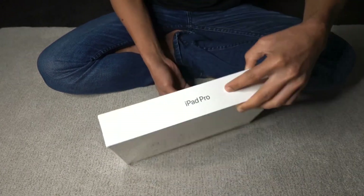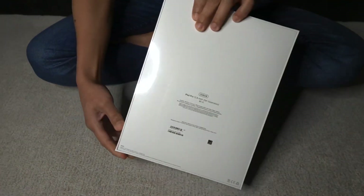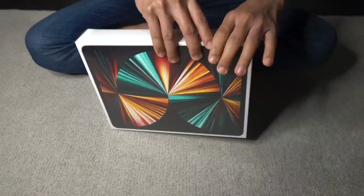So if interesado po kayo sa nilalaman ng box at kung ano yung mga iba pang contents nito, and may plano po kayong bumili later on, just to get an idea, please keep on watching. So this is the new iPad Pro 12.9 inches and we got ours on 256GB.